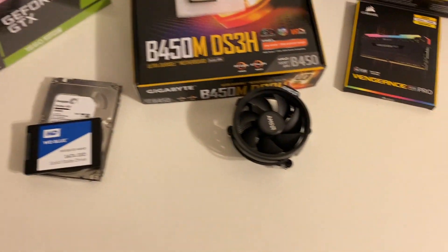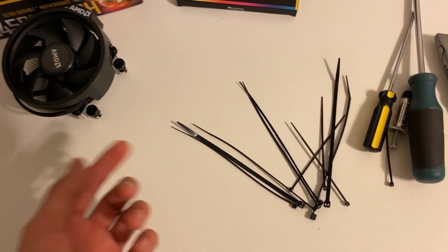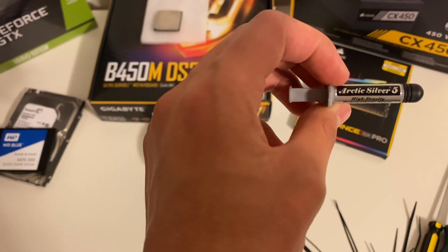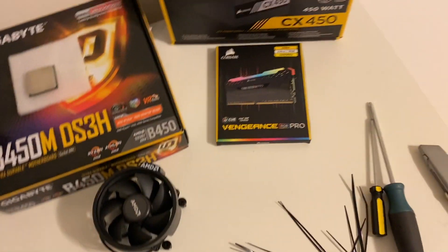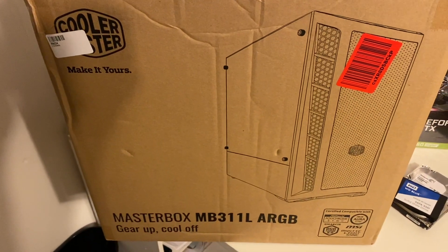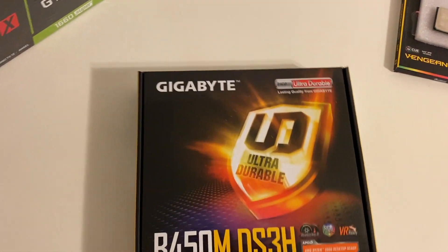For any extras we're going to need for the build, we got some zip ties, two Phillips head screwdrivers, can't forget the thermal paste. And then also for the case, it's going to be a Cooler Master MasterBox. Alright, let's just get started with the motherboard.